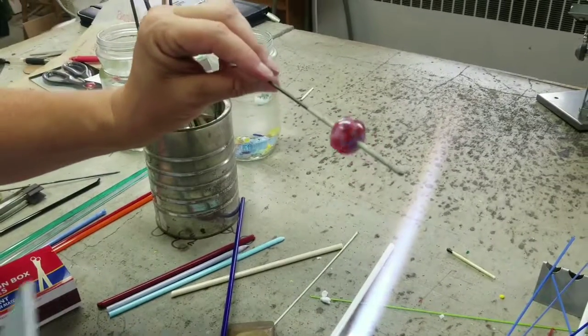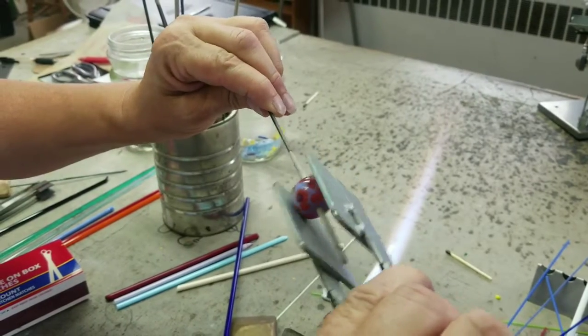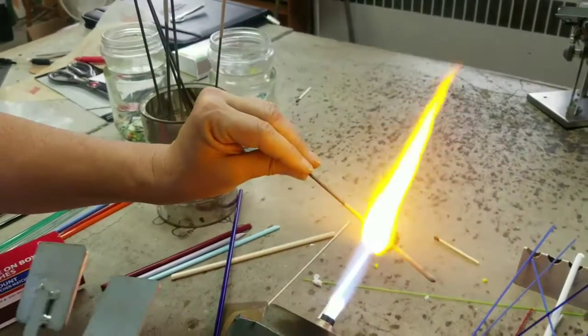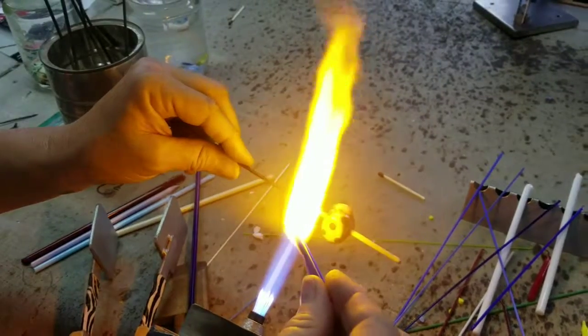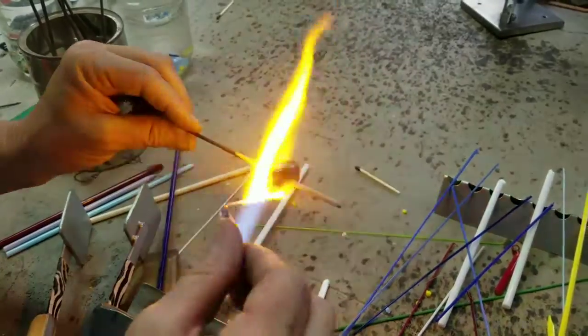Now we make them into a fish. Flatten them out a tiny bit on the sides. Adding the tail with another piece of glass.